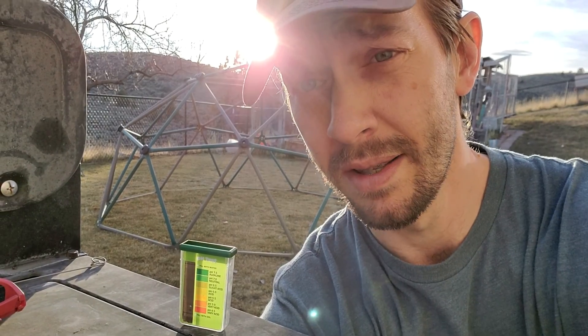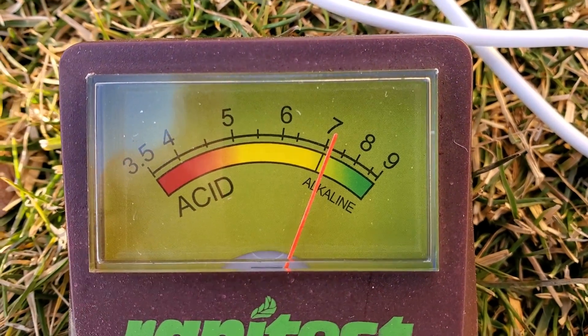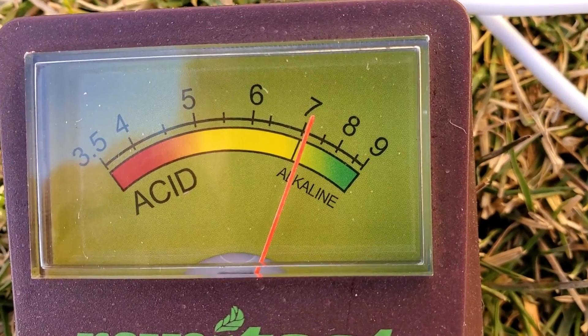I'm going to do the other two probes and the other two tests and average it all out. Right now, just considering the fact that both of them came back in that neutral range, it looks like I'm going to have to do a little bit of work to bring the pH of my lawn down just a bit, because I'd rather have it down closer to 6.5. I just finished my third soil probe test on the third hole. This one's been down in the hole for about two minutes, and all three probes have shown up to be just barely alkaline. This one seems slightly lower — looks like it's creeping down to about 7.1. The first two I called 7.2, so this is changing a little bit, but not by much. We'll have to see what the chemistry-based soil test shows to see if it averages out to be slightly acidic, kind of in that 6.8 range.